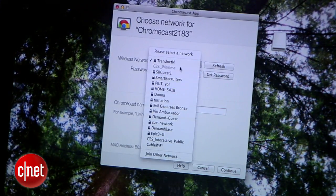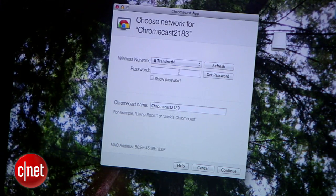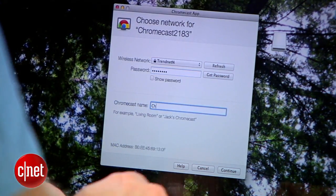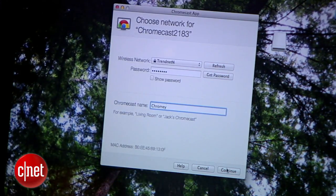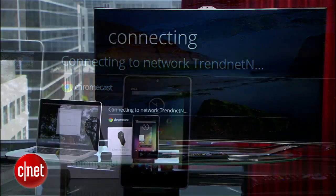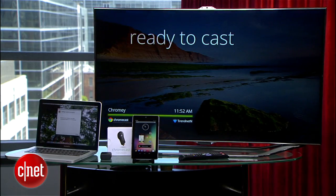Next, I'll choose the WiFi network I want to use from the drop-down list and enter the password. You also have the option to give your Chromecast a name if you're prone to naming your tech. On the TV here, we can see that the Chromecast is trying to connect to the network — and there it goes. We're all ready to cast.